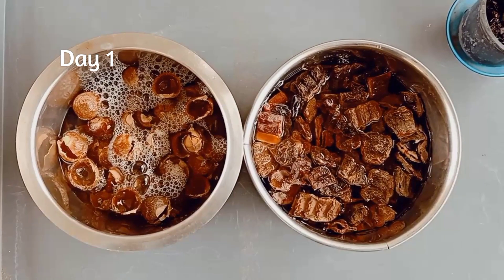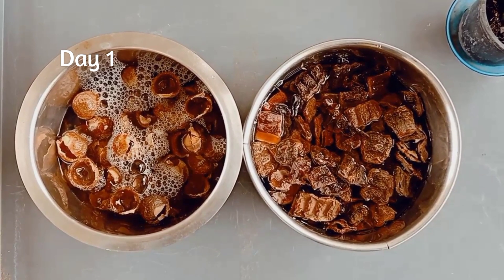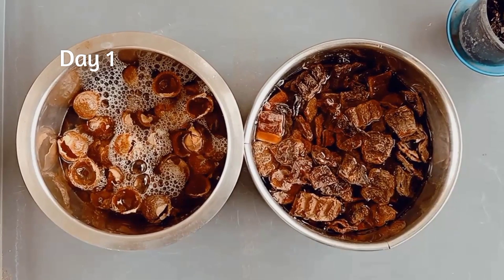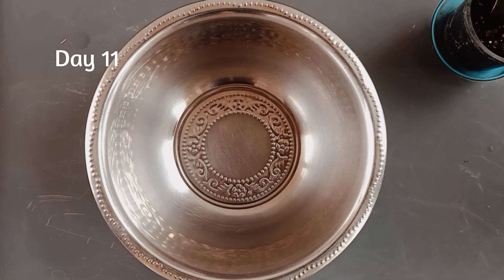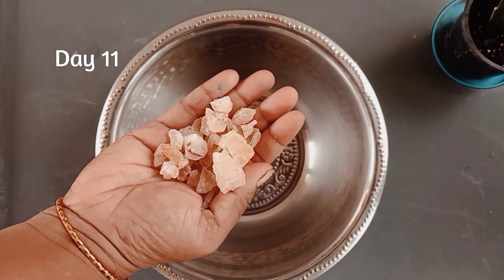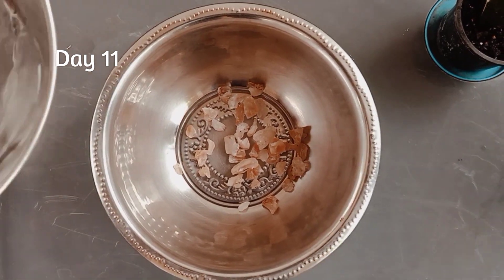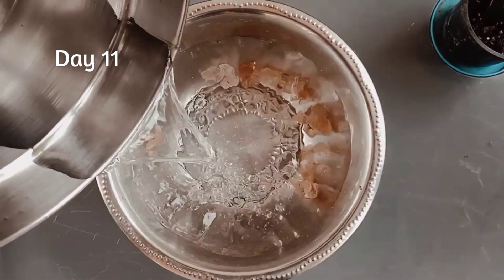Water level must be beyond the soap nuts and shikakai in the bowl. After soaking, cover the soap nuts and shikakai with a plate, or else some insects may fall into it. After 10 days of soaking soap nuts and shikakai, we will soak almond gum for preparing shampoo base the next day. Add more water for soaking almond gum as it also absorbs more water.